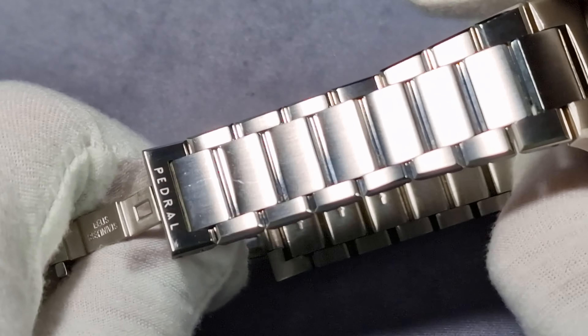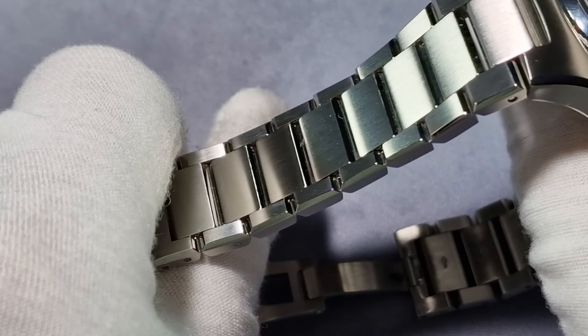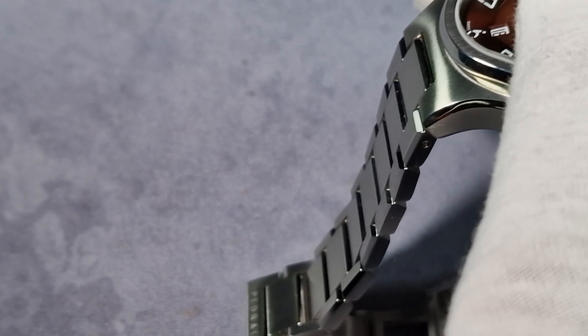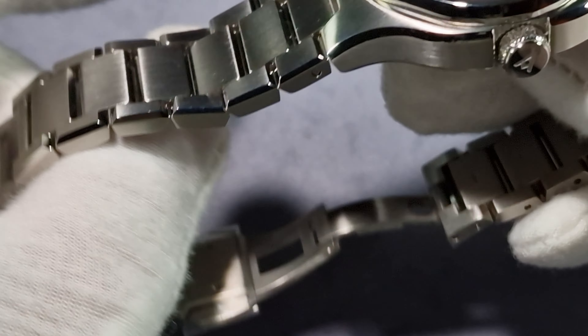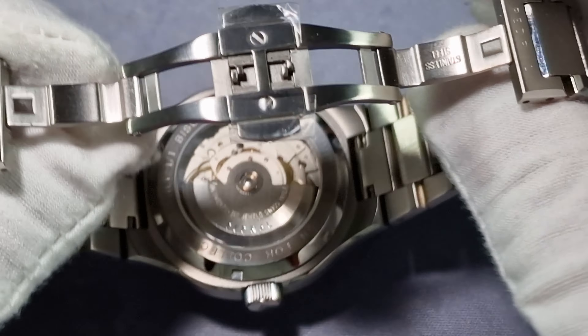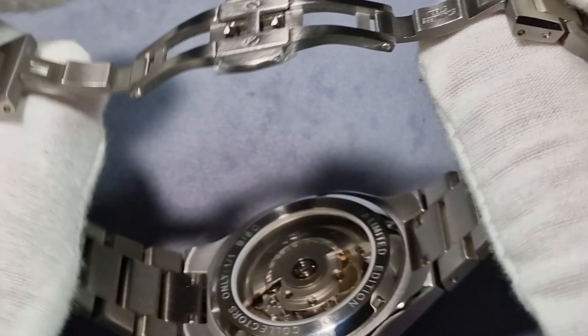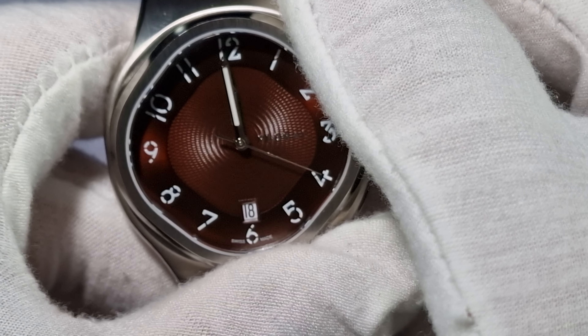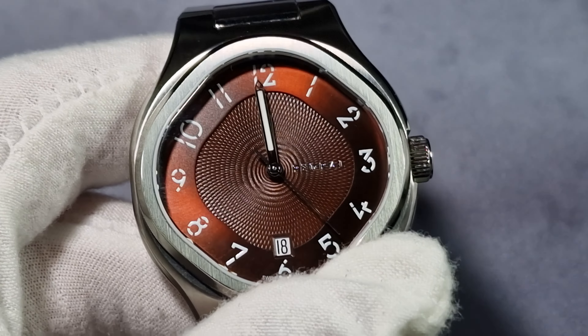The bracelet is outstanding. See the way it catches the light with the small polished accents — you've got that polished chamfered edge continuing all the way along the top of the bracelet as well. Flat sapphire crystal with three layers of anti-reflective coating, and it does a good job. It's extremely legible, especially in natural light.